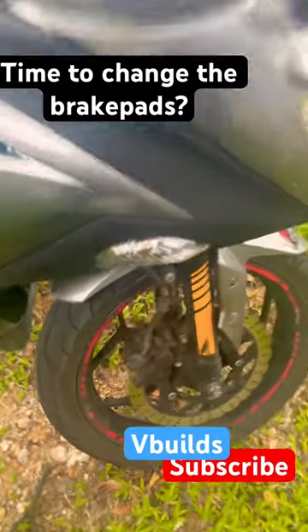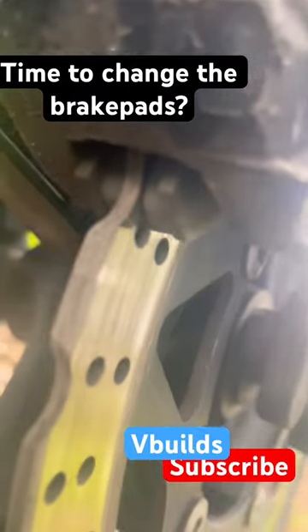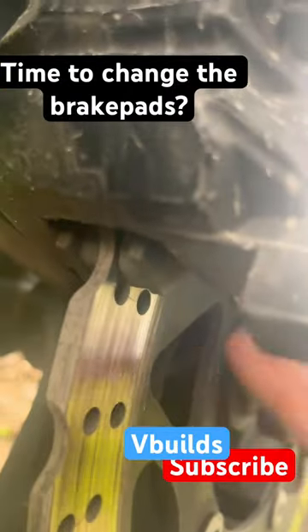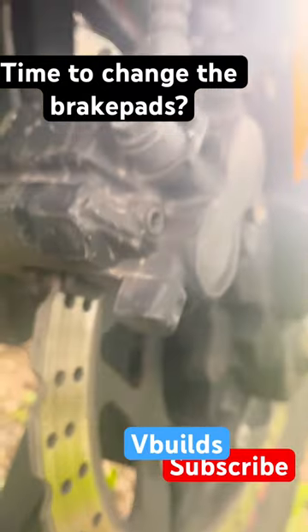Check this out — the front ones are not that worn out. You can see the rubber pad still has enough material. So I need to replace the brake pads. Let's do it.